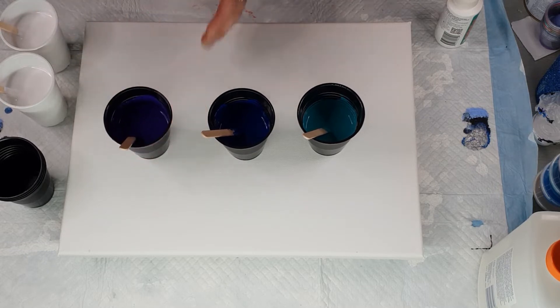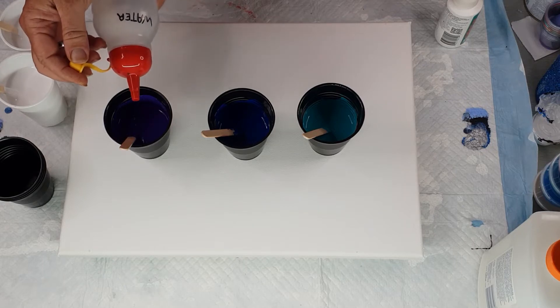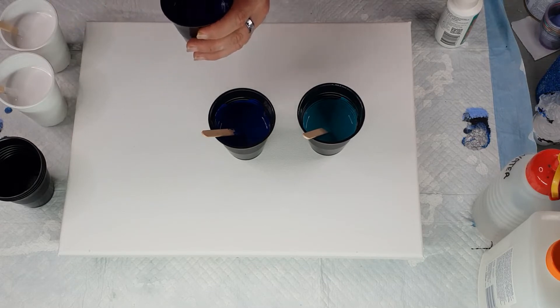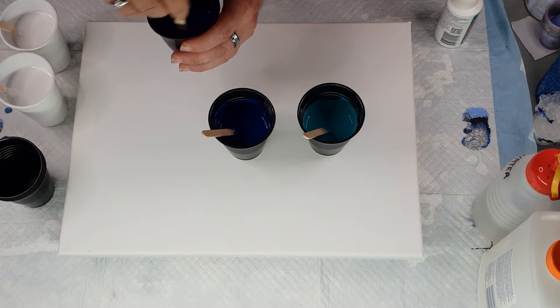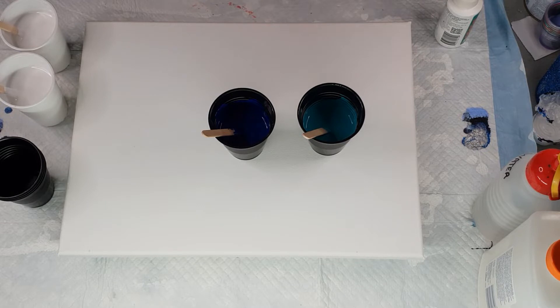This purple is not thinning up too much, so we're going to add a tad bit of water. Some colors thicken up a lot quicker than others — purple actually does do it quite frequently for me. That's why I tend to make them up about half an hour earlier at least, and then let them settle in. That's a little bit better.